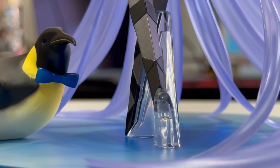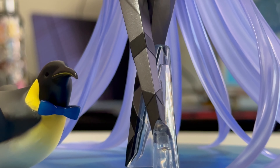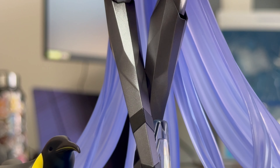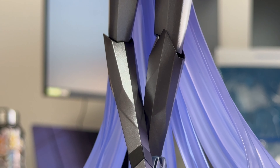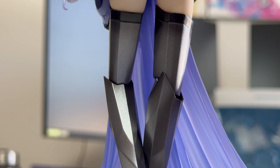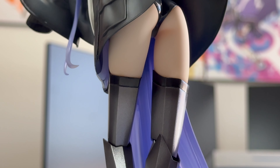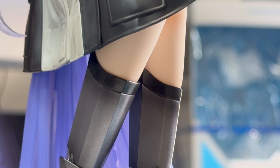Now let's get underneath this figure. The prosthetic legs that Lambda sports have a very good paint job. The painters did a really good job at capturing that metallic look to her legs. And they're even kind of reminiscent of stockings. Really, really great job by the sculptors.